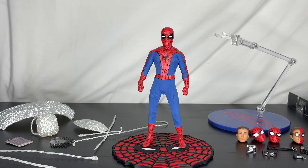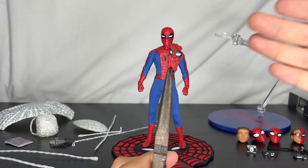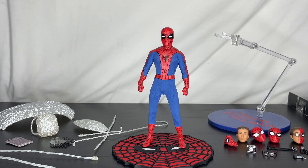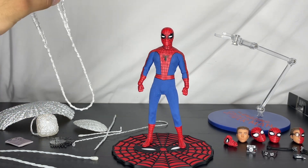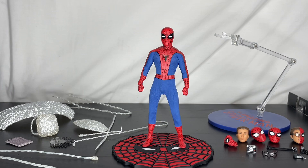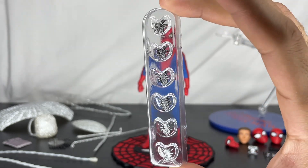One of my favorite accessories is the unmasked web mask — we rarely get these. He also has what's supposed to be an umbrella or parachute accessory, but you can also use it behind him like a slingshot from the Spider-Man PS2 game — which is actually a really cool idea I saw in an Instagram post. There are also some accessories I don't want to open so I don't lose them, but they're very Spider-Man PS4-ish.